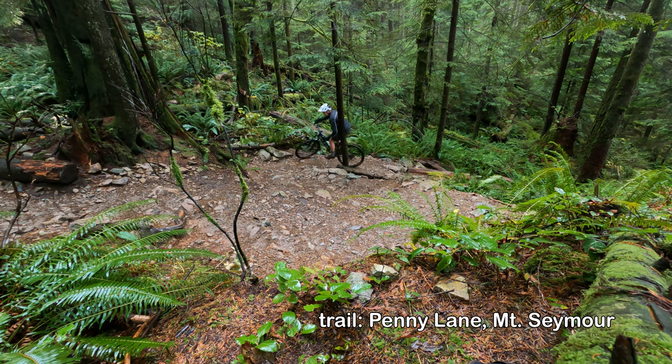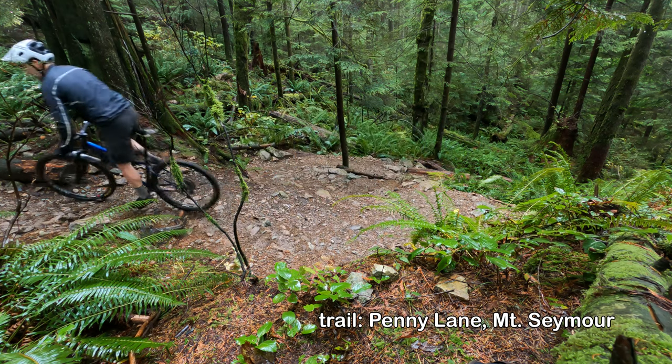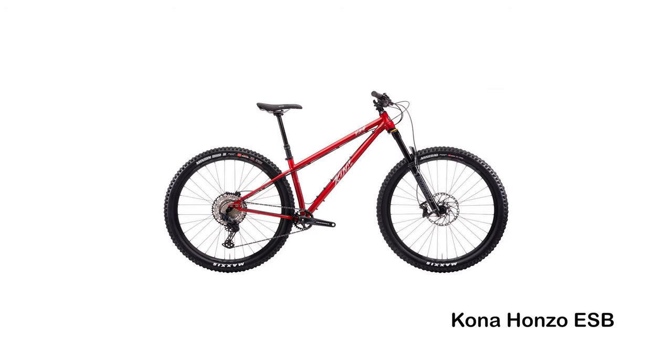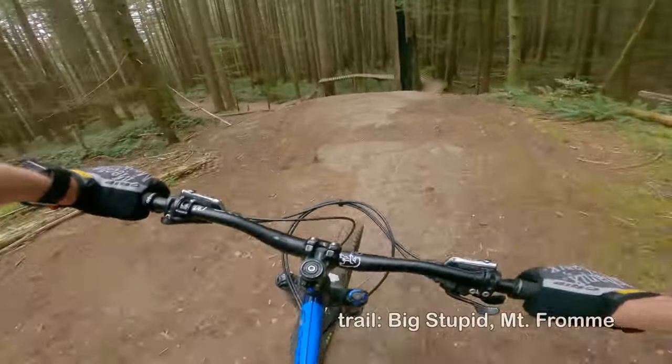So why the Chromag Rootdown? I was looking at other bikes at the time — the Kona Hanzo steel frame version and the Norco Torrent specifically. I had only ever had aluminum bikes and wanted to try something different. A friend of mine with a similar riding style and preferences had a Chromag Rootdown, I tried his bike out, and had a really good time.